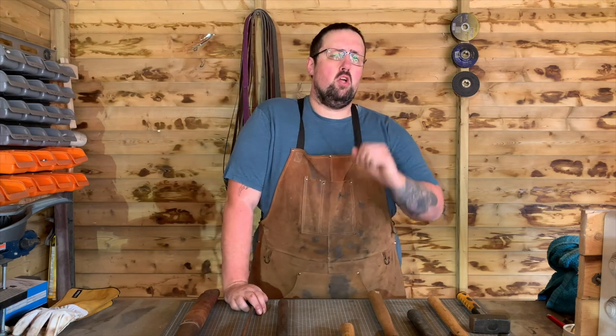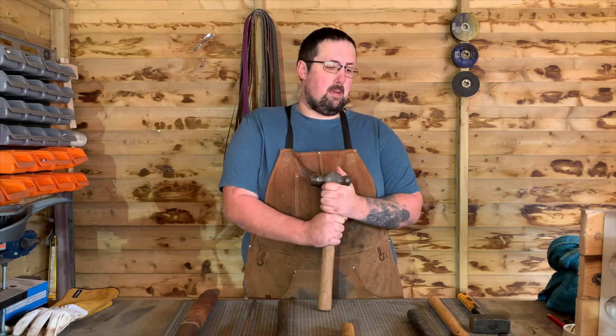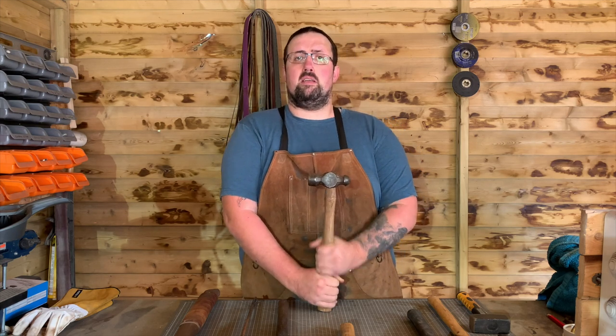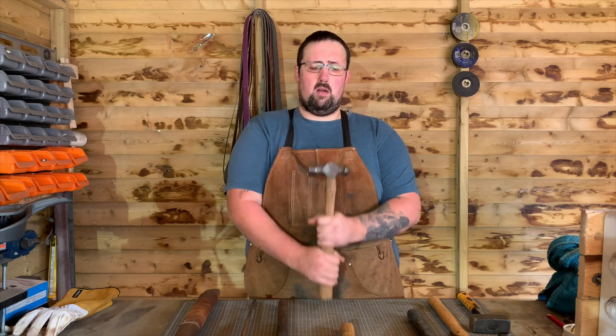Hi folks, my name is Luke, welcome back to Radford Creations and welcome back to my workshop. Today we're talking about the staple of the blacksmithing workshop: the hammer. This is another installment in getting started in blacksmithing. Whenever you see a blacksmith's workshop they have a lot of hammers — I don't know any blacksmith who doesn't have at least 10. When getting started, you need to know which ones are best for you and which are the best to buy on a limited budget.